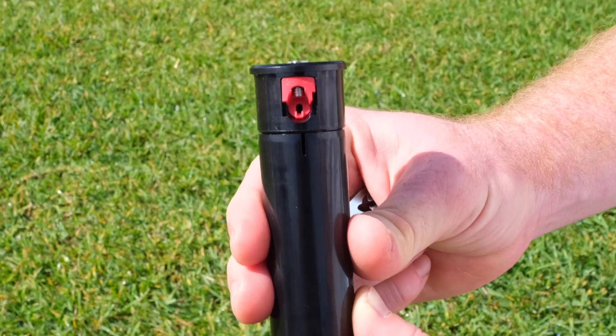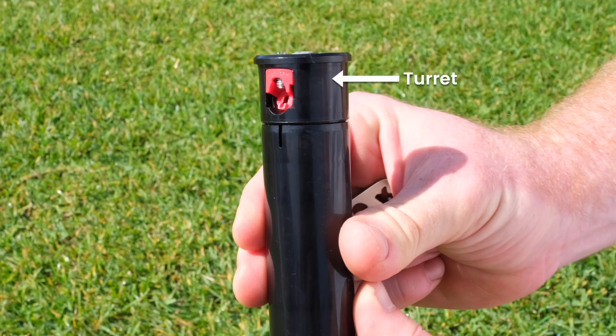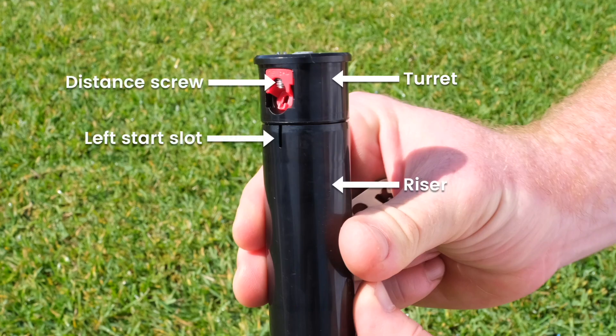And now the parts of the riser: turret, riser, left start slot, distance screw, and nozzle.